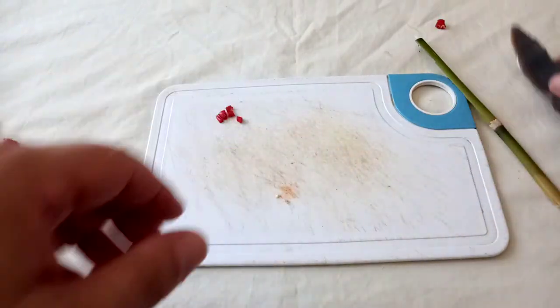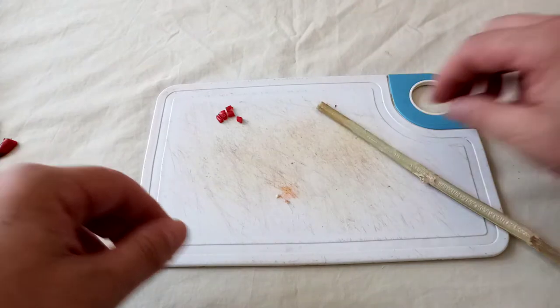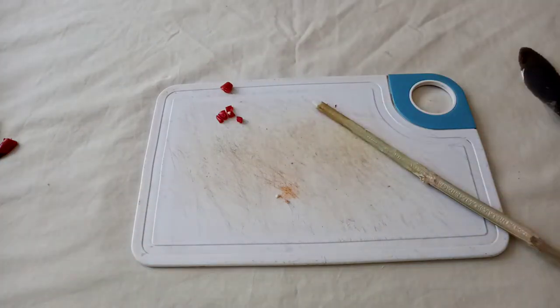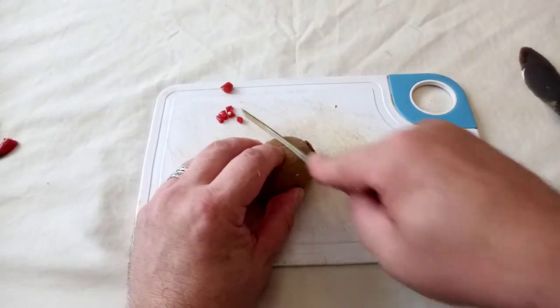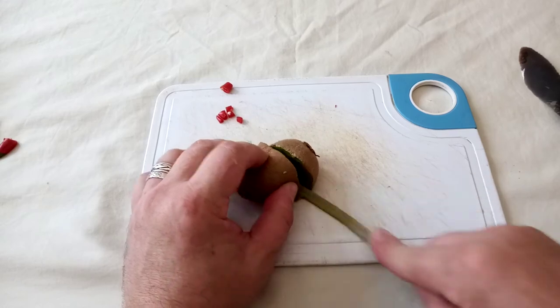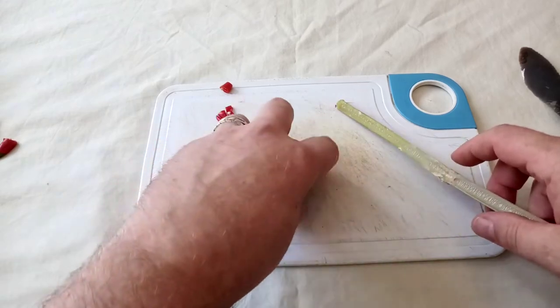But if you haven't got any stone, I suppose bamboo you could use. Can we cut up fruit? Actually, surprisingly well. Bye bye kiwi.